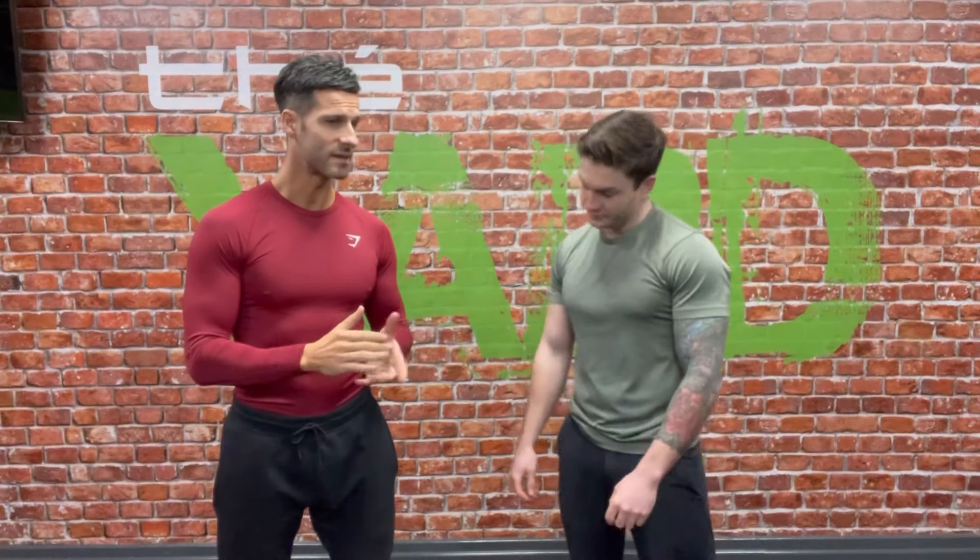When it comes to overhead mobility, there are actually different parts. There are three parts we'll be looking at today. First, we're going to test to find out where the limitation is. Second, we're going to do some mobilizing techniques. Third, we're going to stretch — to help increase that range and open up so you can get that handstand.